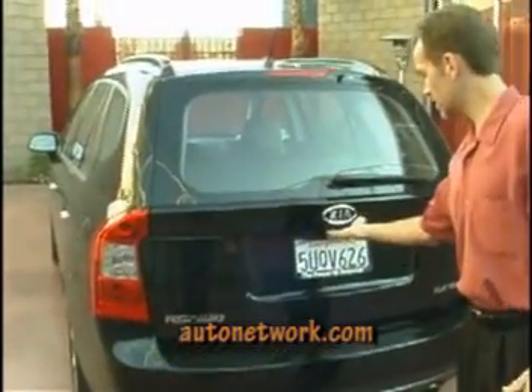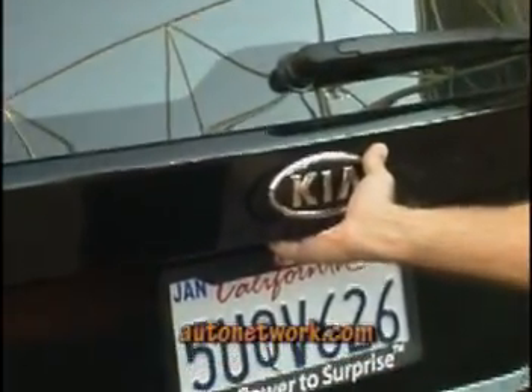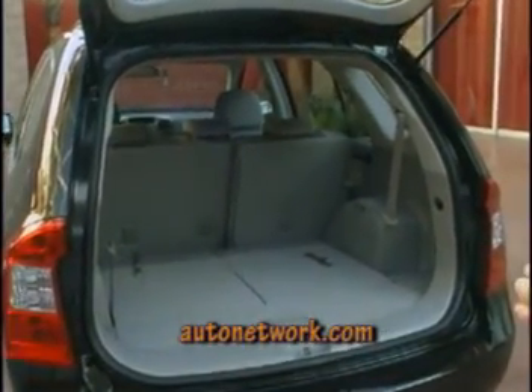We've taken a nice detail — the hatch release — and we've put it here. It's hidden out of the way, real clean, for an easy-to-open gate. There's plenty of room in the back area for storage.